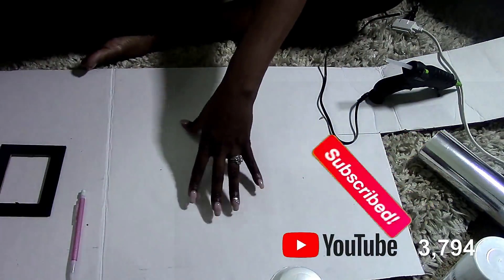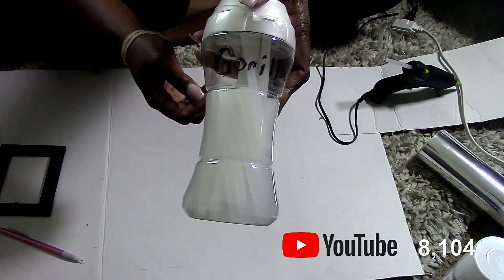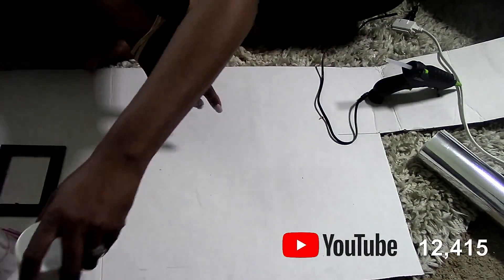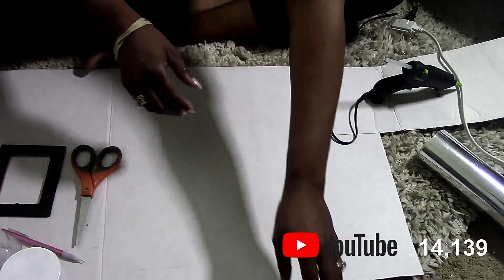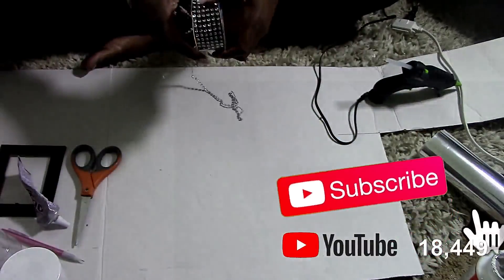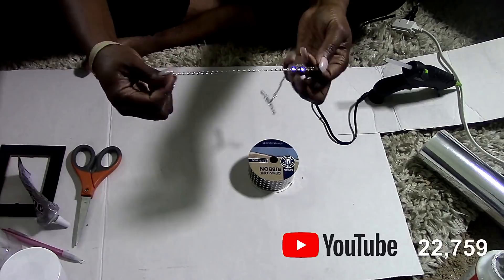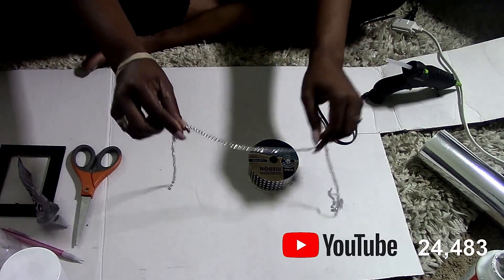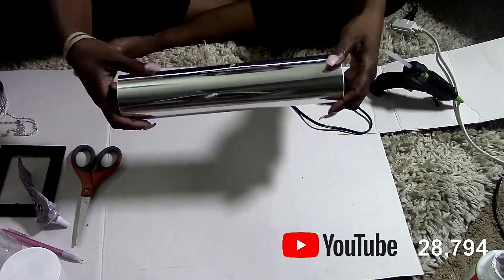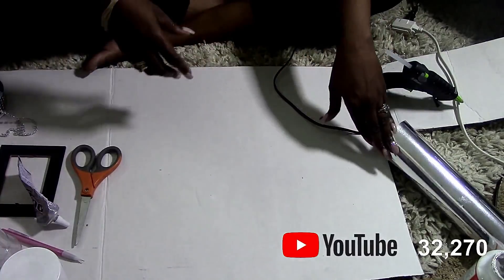Here are the things you're going to need: some Dollar Tree boards, a piece of cardboard, some glue, white spray paint, scissors, E6000, Mod Podge, black and white bling wrap — I got this one from Dollar General but you can find them in different places — a glue gun, and some mirrored paper.